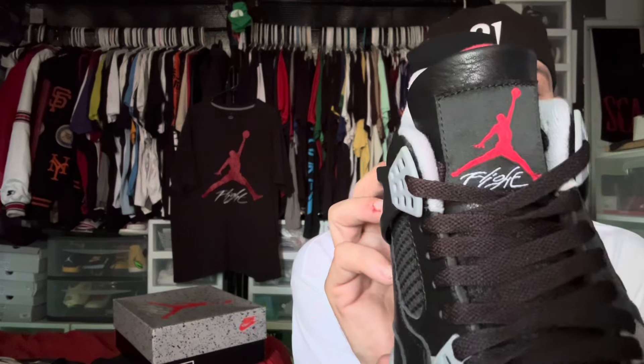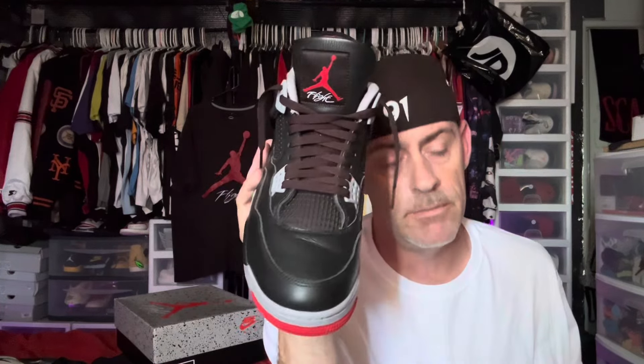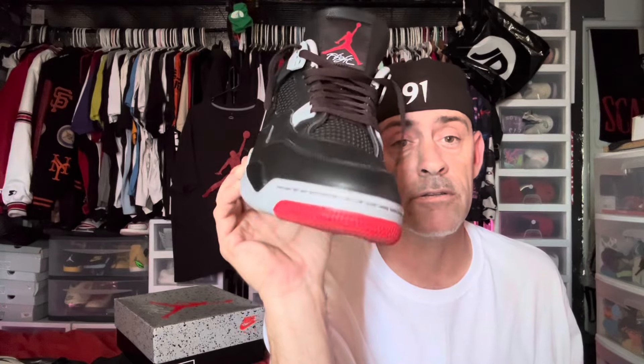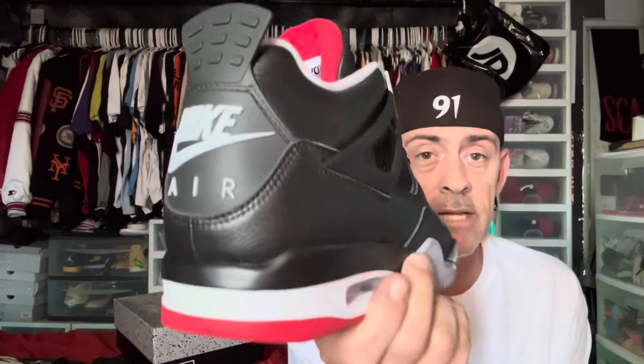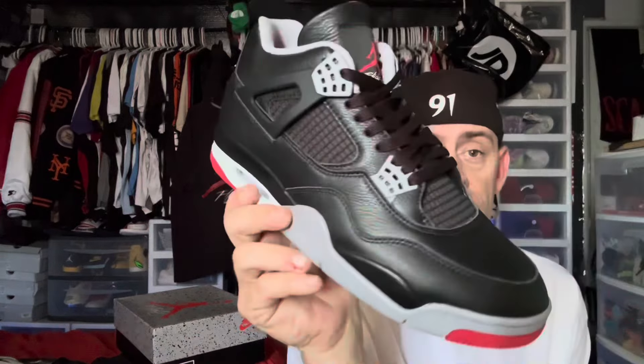When you take away the authentic pair and you're just looking at the replica shoe on its own — to have basically a beater pair for $150 that you can wear in the rain, the mud, the snow... I've heard people say because of the tumbled leather you can wear these out in the rain. I'm not going to wear my authentic pair in the rain regardless of what they're made of — that's just my personal belief. But if it's raining outside and I want a nice looking pair of shoes, for $151 why not?